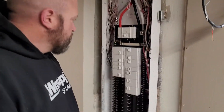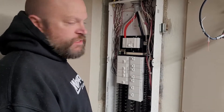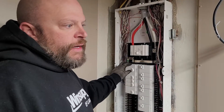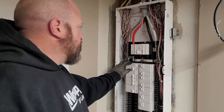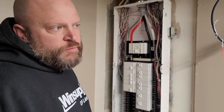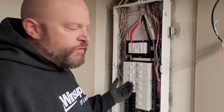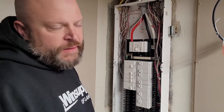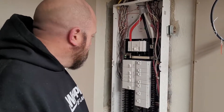So with the Leviton panel, it is a smart panel. You can buy special breakers that will go in here that you can hook to your Wi-Fi. And you can do things like see how much power a certain piece of equipment is using. You can shut breakers off, but what I've been told is you cannot turn them back on remotely — you actually have to physically turn the breakers back on. Probably a safety thing.